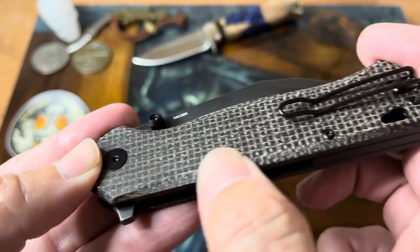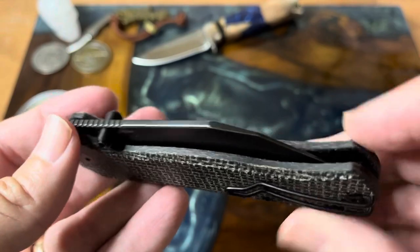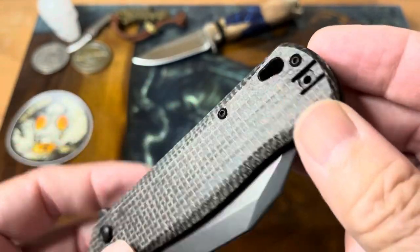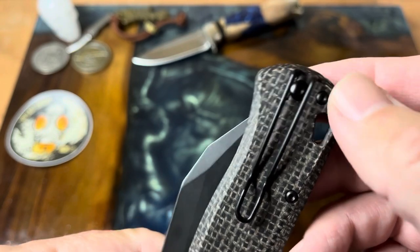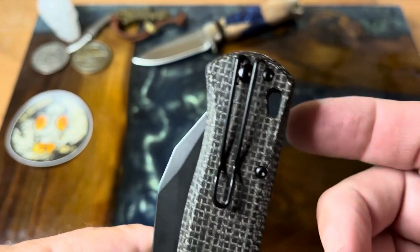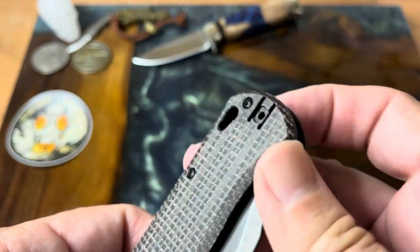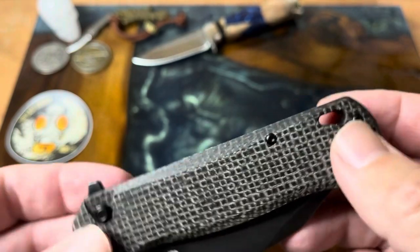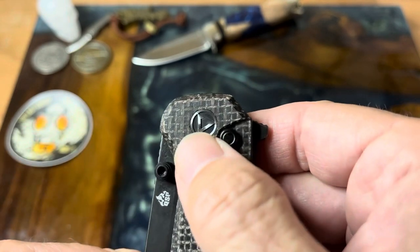For the burlap micarta fans out there, you can see it's nicely carved at the top and the bottom with a nice little chamfer. It has a wire clip, which is a deep carry pocket clip, and a lanyard hole if you'd like one — which is a good idea with deep carry. It is reversible, and it features a button lock.